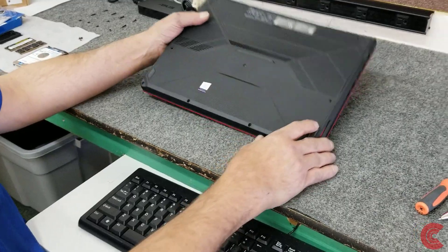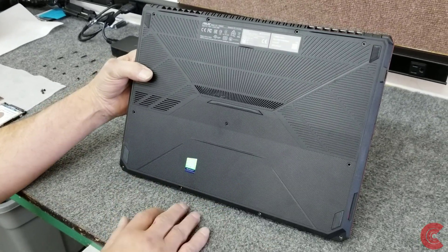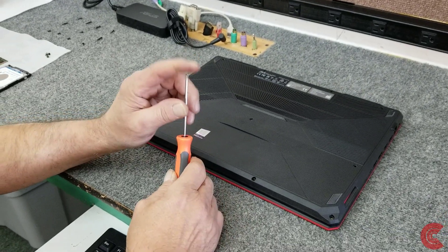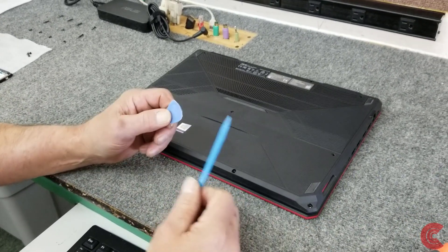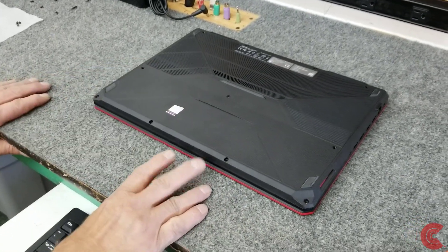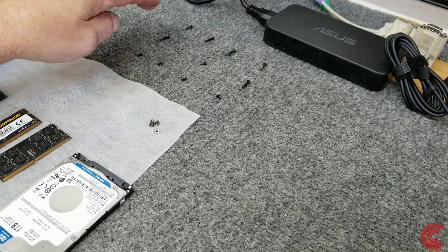I've already taken out all the screws from our ASUS TUF Gaming laptop — I didn't want to bore you with that. You're going to need a Phillips screwdriver — I use the number zero, good quality magnetic screwdriver. You're also going to need a spudger tool, some kind of plastic tool to get the bottom panel off. On this model I've got the screws laid out in the order I took them out, because there are different length screws.